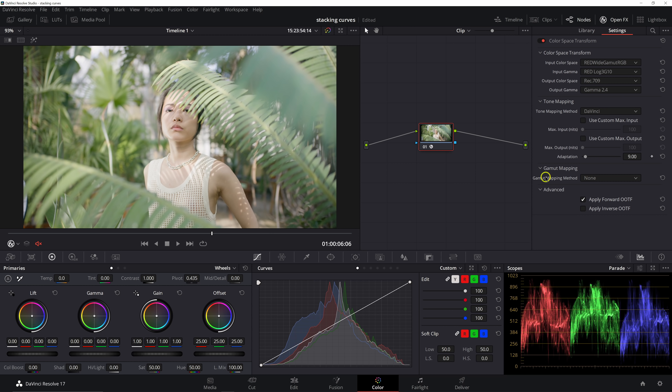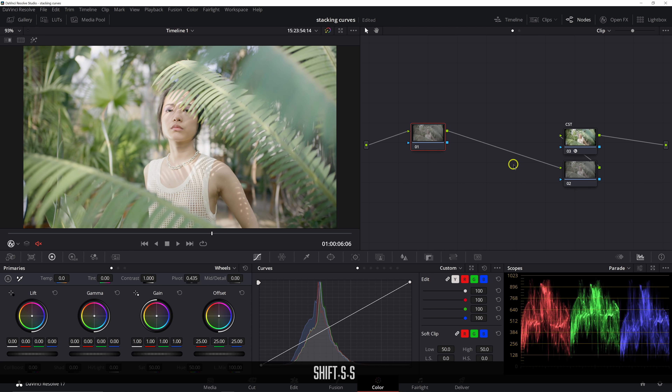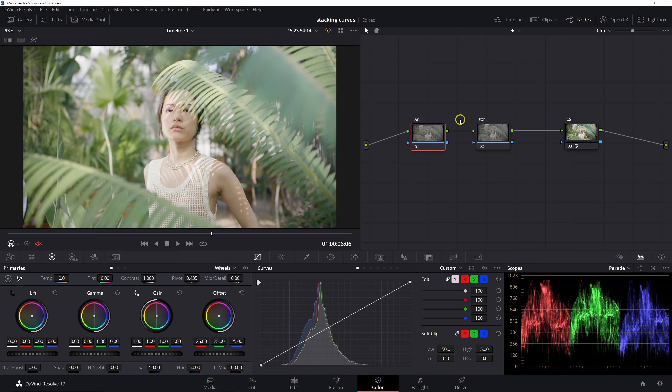You can leave tone mapping as DaVinci or luminance mapping — you won't notice much difference. With the CST set up, I'll move it to the last node labeled CST, and create two nodes prior using Shift+S. The second node will be exposure and the first will be white balance. I usually start with white balance and exposure as my first two steps because you want to correct the image before any grading. Keeping that routine will save you a lot of headache because you'll be grading a corrected image, leading to more consistent results.